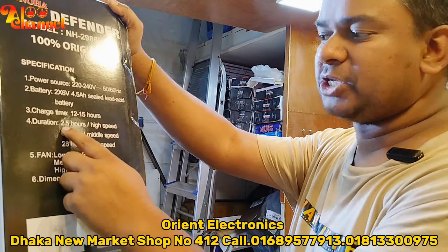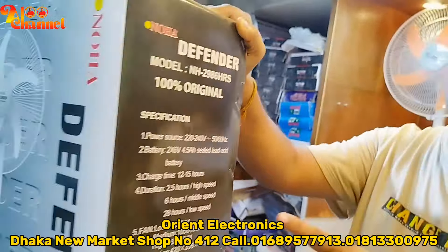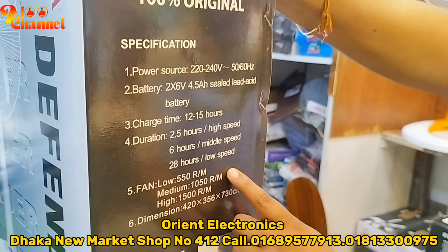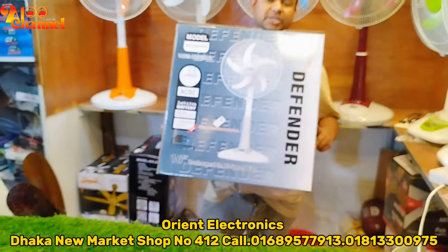The high speed is 6,000 mAh, the medium is 6,000 mAh, the low speed is 8,000 mAh. The lower speed is 1,000 mAh battery. The peak is low to 5,500 mAh battery, and the low speed is 100 mAh battery. The power is 9,000 mAh battery.